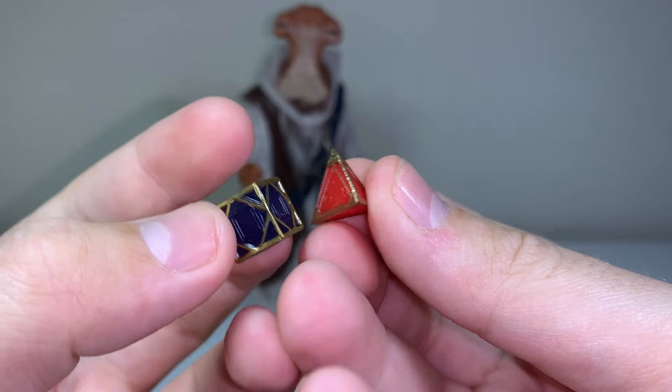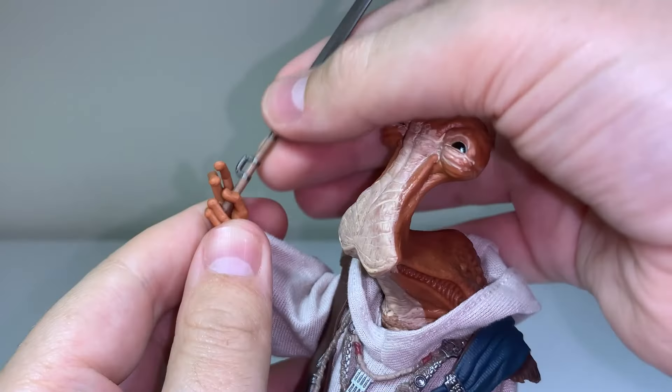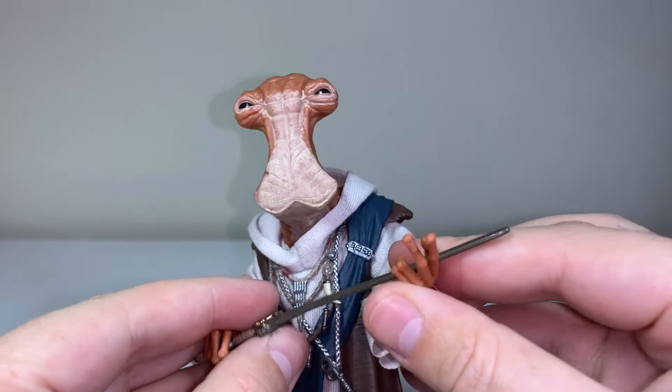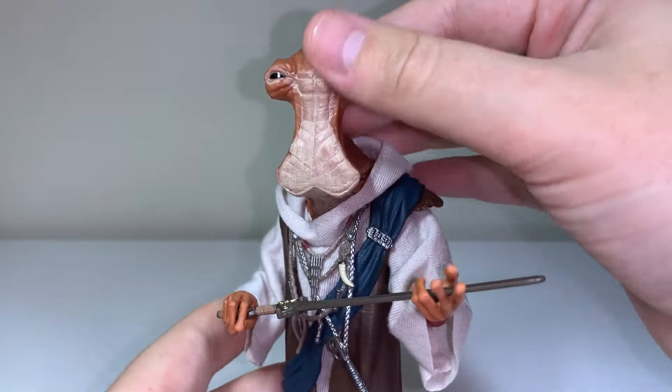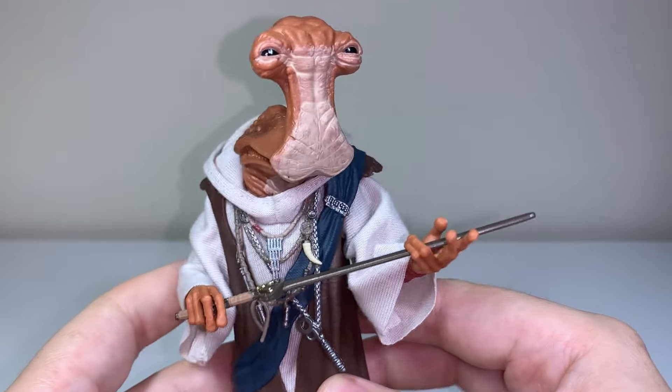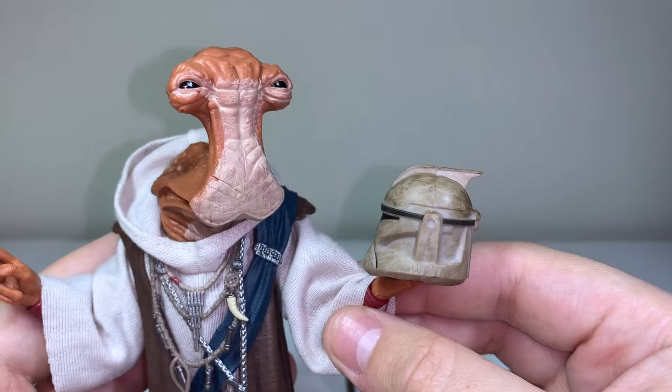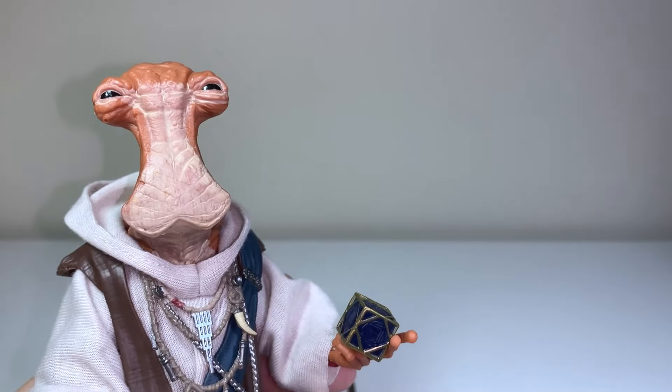Really good paint details — perfect accessories to include with this figure. Fitting the accessories in his hand has also been really fun. He doesn't have any of those action pose gestures, more like resting gestures. The sword fits really well in his hands, and he can be displayed as though he's admiring the item. Those long fingers really work for keeping things like helmets and holocrons nicely balanced.